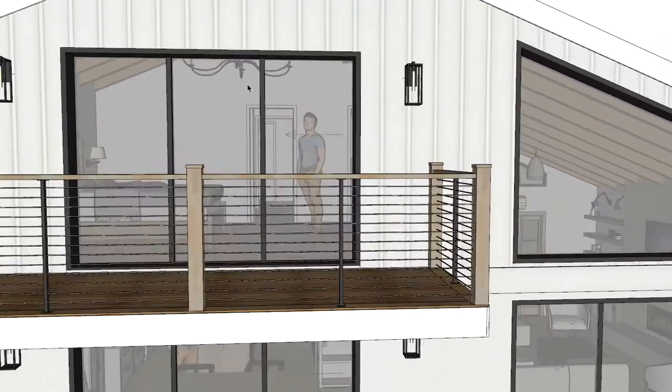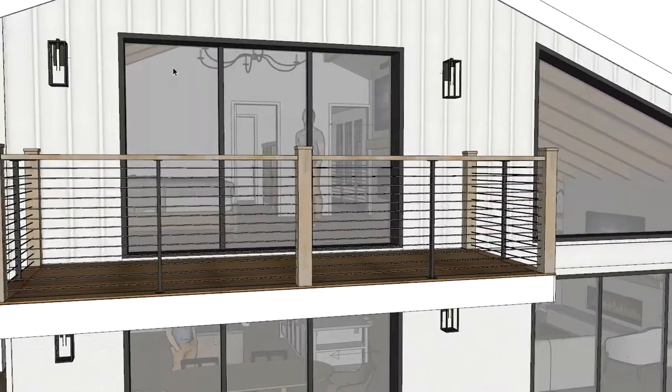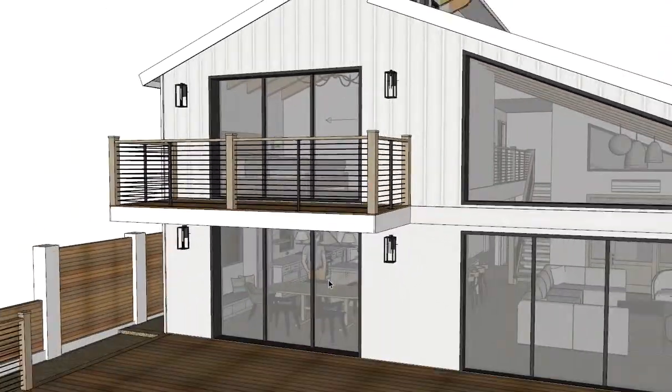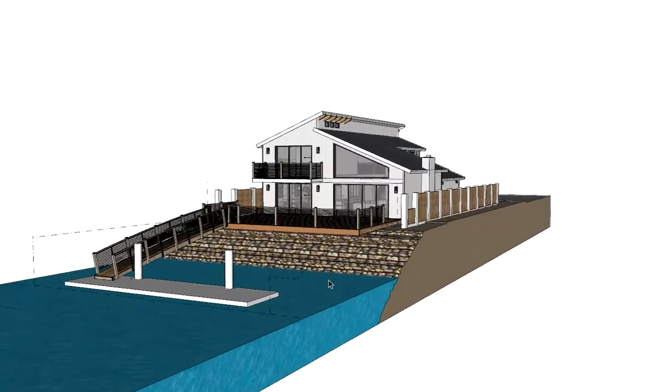And upstairs, let's work on where this one gets located. I don't think it needs to be centered on the doorway. Anyway, I hope that helps. Peace. Thank you.